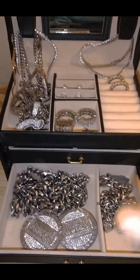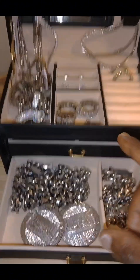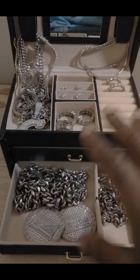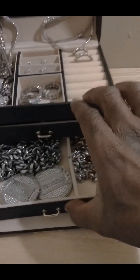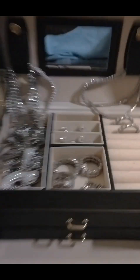All together, about three thousand five hundred and fifty-six dollars and sixty-two cents. All this jewelry box — about almost four grand, guys. About four grand.